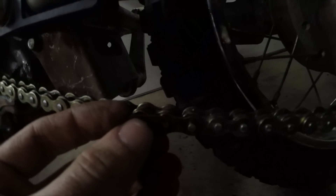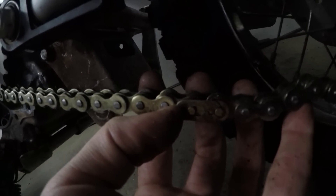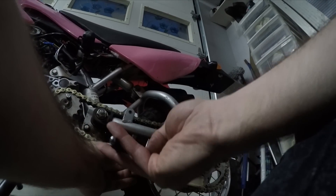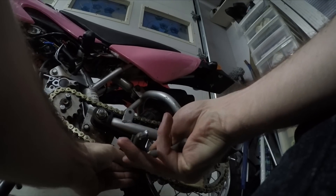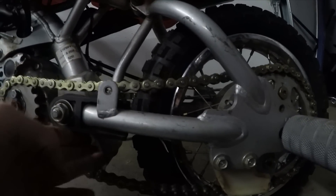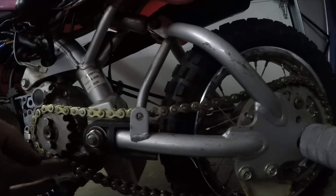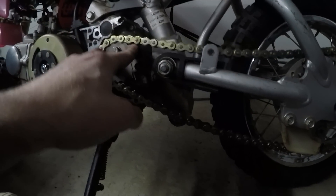I got that link on. This is the Master Link, and how you put this back on is you just slide it like this, and then you have to click it over. I'm not going to be able to do it with one hand, but it's worth a shot. It's a little loose, the chain, but it's going to get loose anyway. It's not terrible, but it's definitely a little loose. I'm going to have to tighten it up with these chain adjusters, but that's the least of my worries right now.